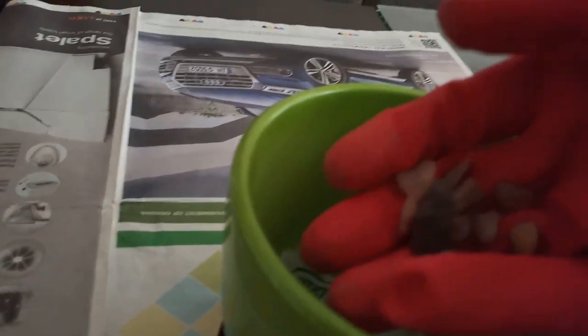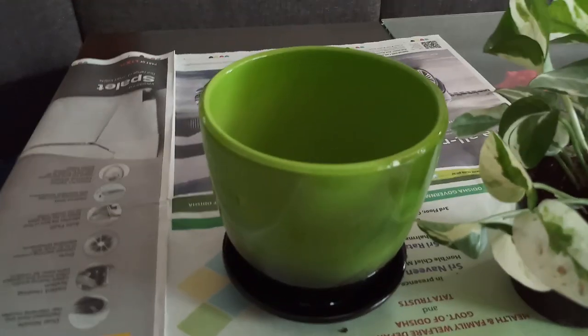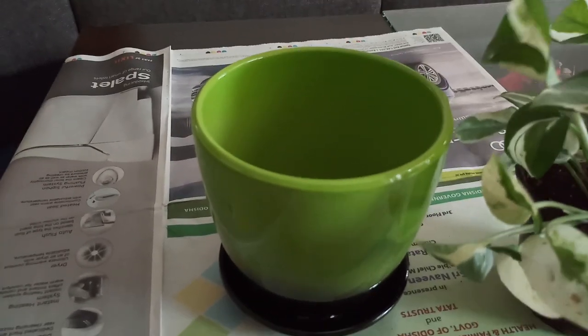On top of your cloth or napkin, add some gravel. Be sure you are not adding so much gravel that it adds too much load on your pot. Now I have added the rocks and will pot up this money plant.